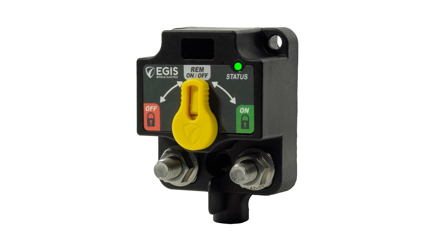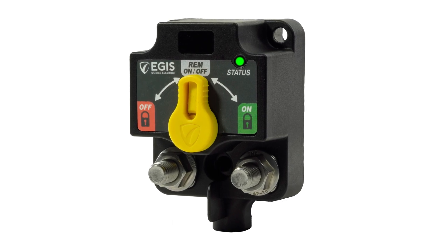Verify operational readiness near and far with an integrated LED status indicator and a wire output for optional remote LED indication. Click the link in the description below for more info.